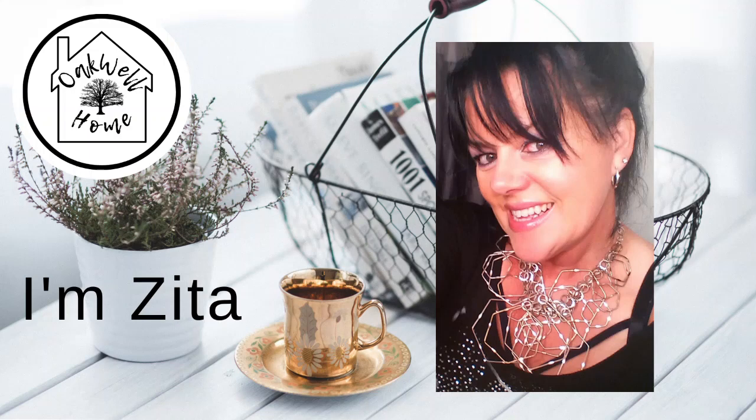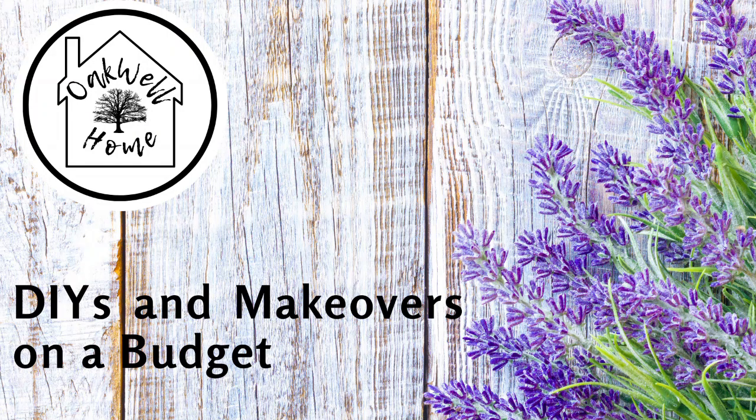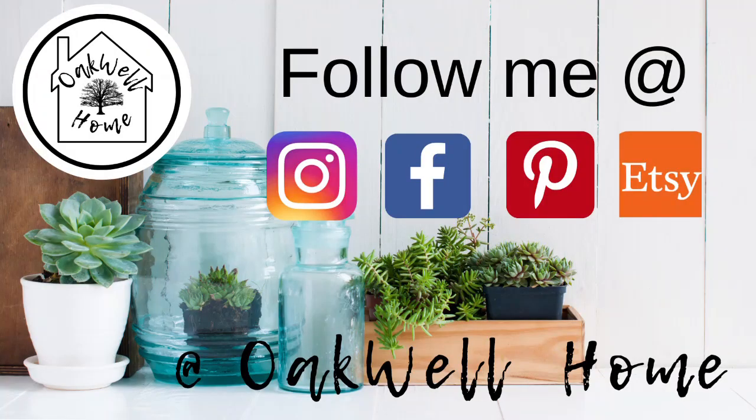Hi guys, welcome back to my channel. I'm Zita and on my channel I share with you DIYs and makeovers on a budget. Don't forget to follow me over on my socials at Instagram, Facebook, Pinterest and Etsy. So let's get started on today's DIYs.